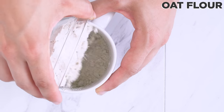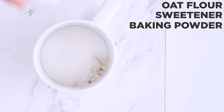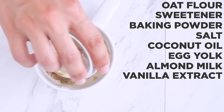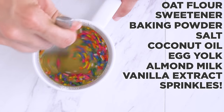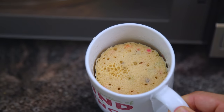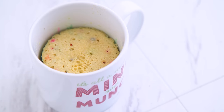Today it's all about funfetti! In a mug that's been sprayed with cooking spray, I add oat flour — you can totally make your own by blending oats to keep it cheap — sweetener of choice (anything granulated), baking powder, and a pinch of salt. Whisk to combine. Then I add coconut oil or melted butter, an egg yolk, almond milk, and vanilla extract. Mix, stir in sprinkles for funfetti — or skip them for a plain vanilla cake. Into the microwave for about one minute. Microwaves vary; mine is 1000 watts at 100% power, so you may need to adjust. You want it to be spongy and spring back when touched. Don't overcook or it will dry out.